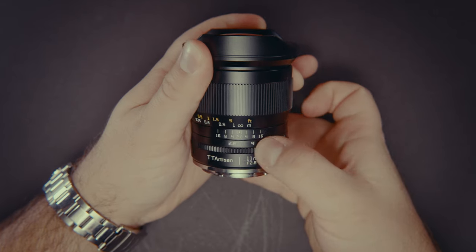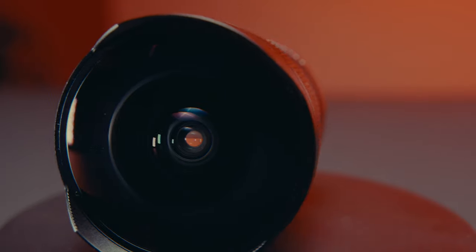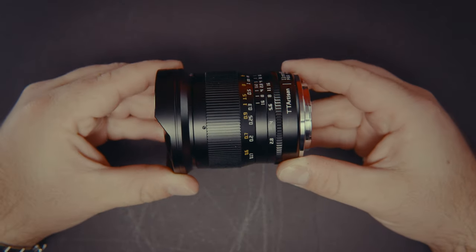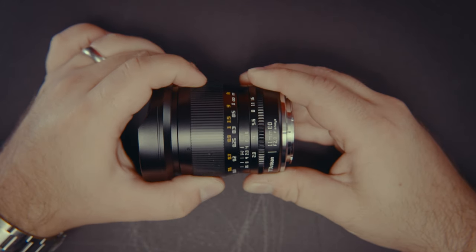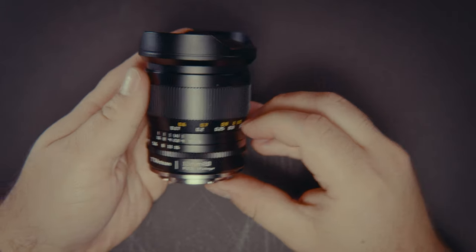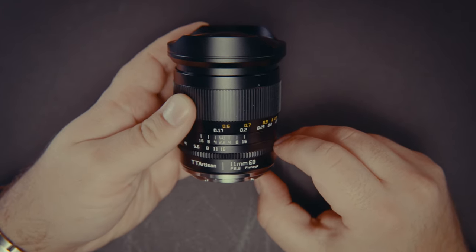The maximum aperture is a fast f2.8, while the minimum aperture is f16, with 11 elements and 7 groups. This lens can get in your business, with a close focusing distance of 0.17 meters or 6.7 inches for the Americans in the audience. It weighs 439 grams, which is just a little under a pound. The lens feels really nice with its solid metal build quality. The focus ring is smooth and the aperture is de-clicked, which for some is a pro, but for others is a con. It would be nice if there were a switch to enable the option for clicking.